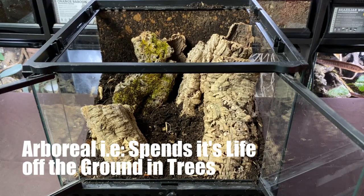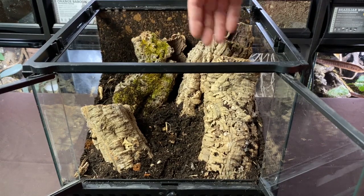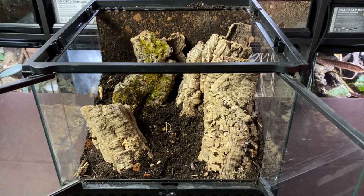This is a species that comes from Mexico and basically lives in tree hollows. I've taken four different types of cork tubes with different types of openings and created all sorts of areas within the enclosure. This particular species is quite unique, and it also has a rather unique name, so we have to do something a little bit different.